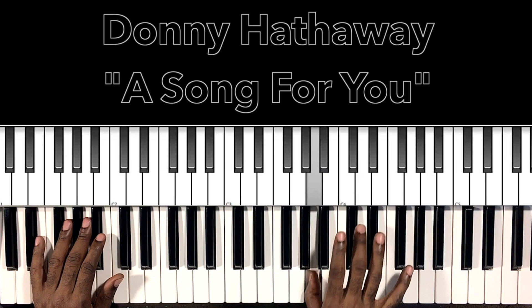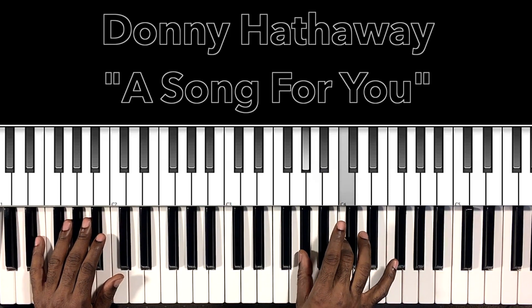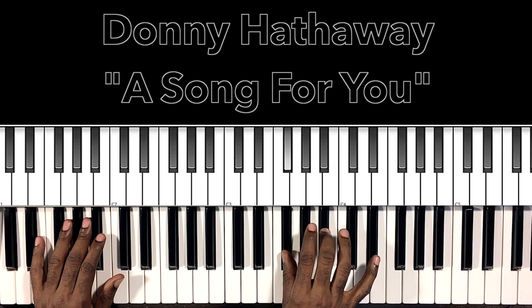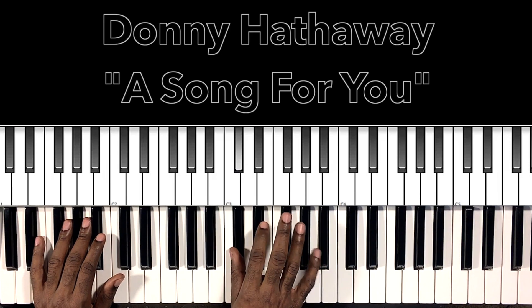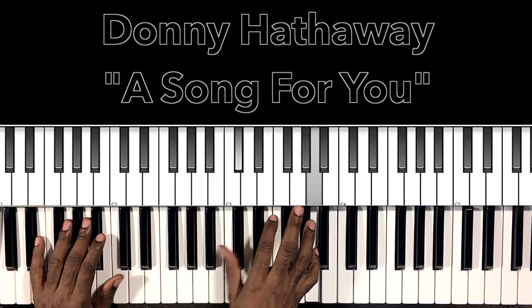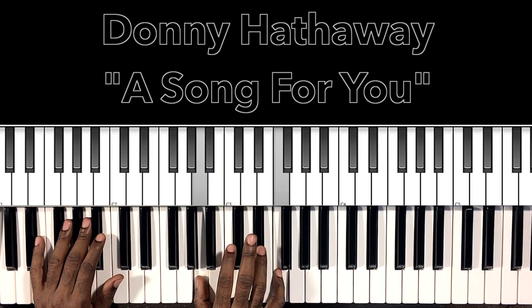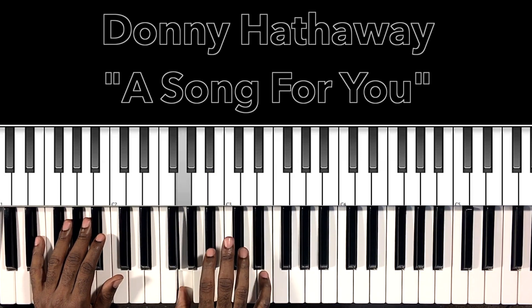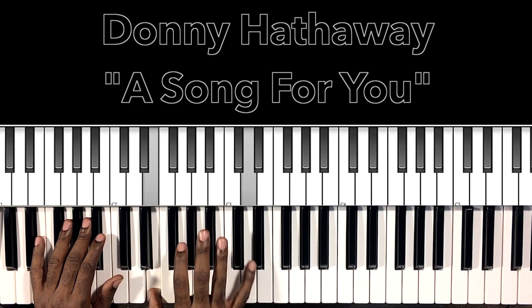Continuing: E, F, D flat, D, A, D flat, C, G, B, F, B, F sharp, B flat, F, D, D flat, A, B flat, G, A, F, G, F, G, E, F, D, E, D flat, G, E.